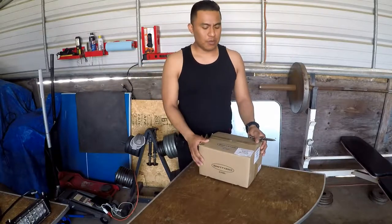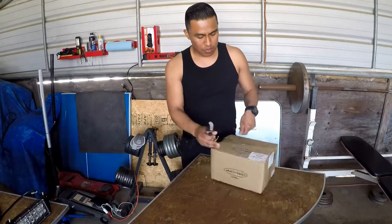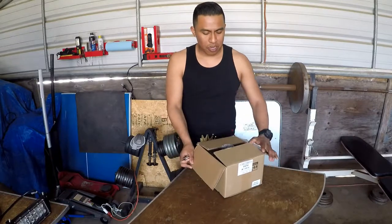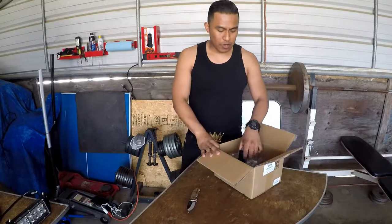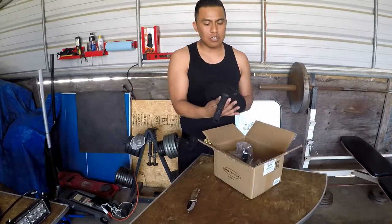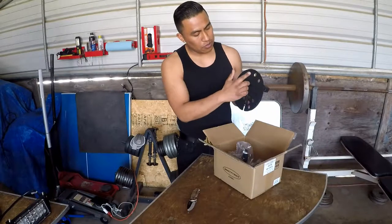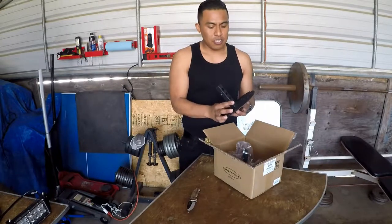For that reason I purchased this relocation bracket — license plate bracket, whatever you want to call it. Anyways, we're gonna be installing this on the Jeep, it's pretty cool, so let's open it up real quick and see what we have. I ordered this online, arrived in two days. Let's take a look — this is the bracket that attaches to the rear where the tire is bolted on.